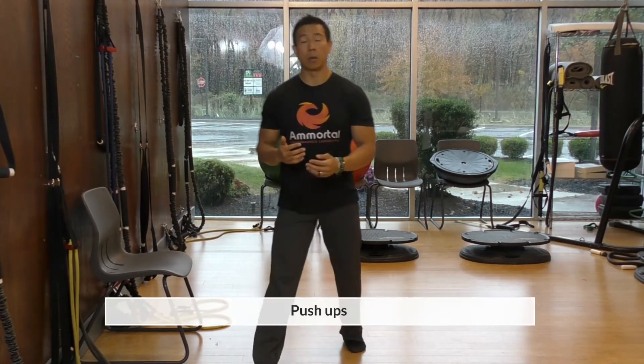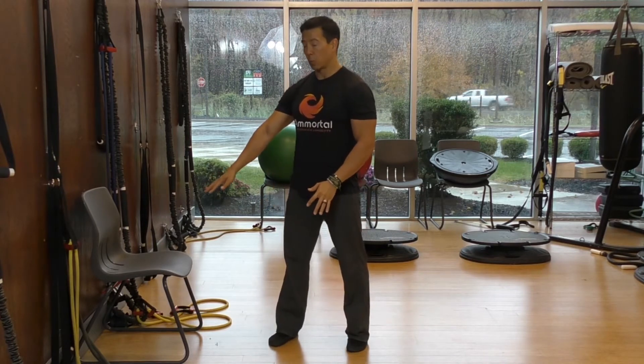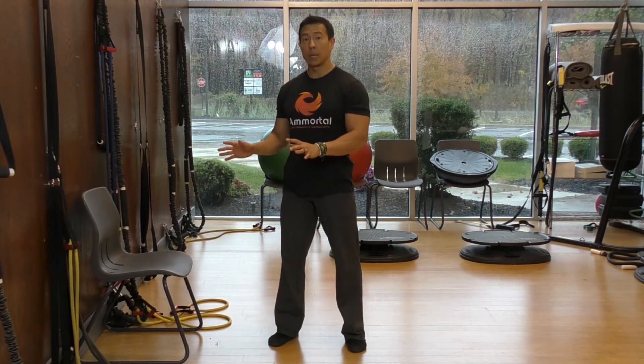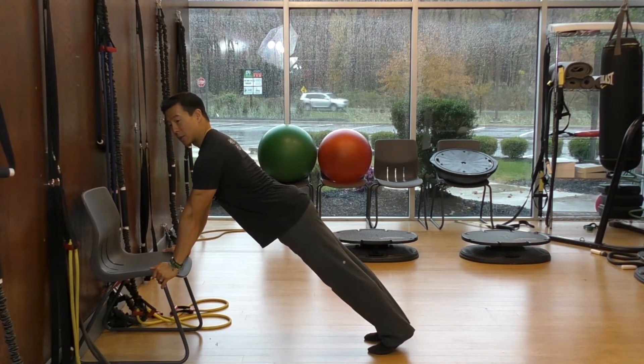The next exercise is push-ups. Based on your strength level, you can either do them on the floor, use a chair, or even use a table, which will be higher. The higher the surface you plank on to do the push-up, the easier it will be. I'm going to demonstrate with a chair. You want to brace your trunk and make sure your back is straight.